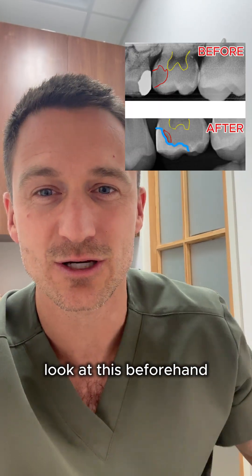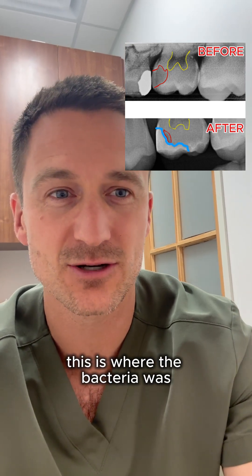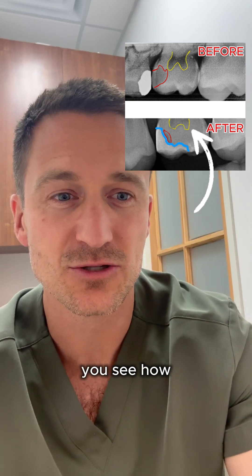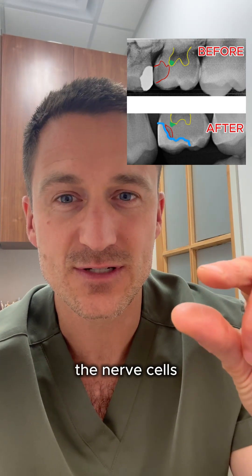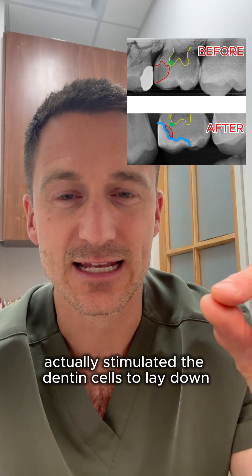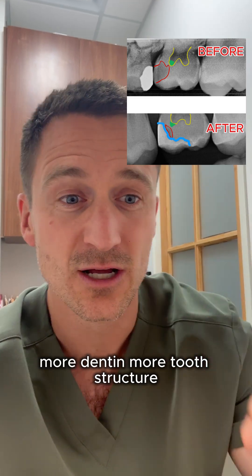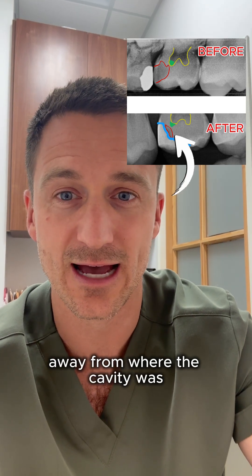You see this underneath? Look at this beforehand — the tooth here, this is where the bacteria was and where the nerve is. You see the nerve in yellow. Look at it now — you see how far away it is? The nerve cells actually stimulated the dentin cells to lay down more dentin, more tooth structure, separating itself, healing itself away from where the cavity was.